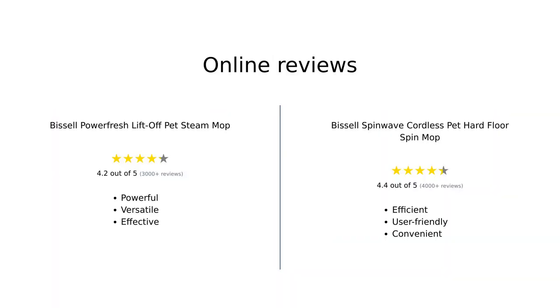Overall, reviewers are quite satisfied with both products. The PowerFresh is praised for its deep cleaning capabilities and versatility, while the Spin Wave is appreciated for its ease of use and effectiveness on various floor types. However, some users wish for improved battery life on the Spin Wave.